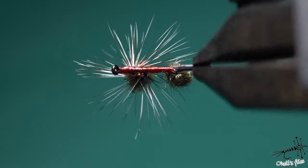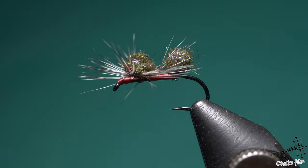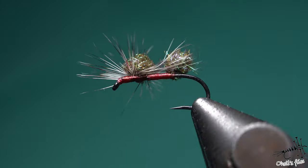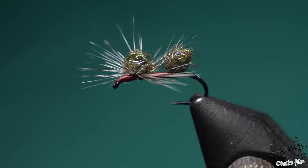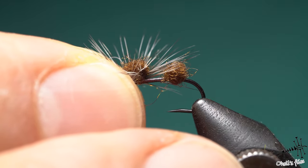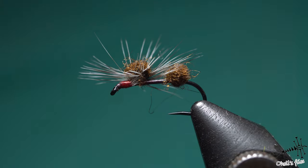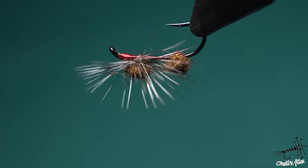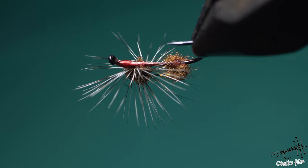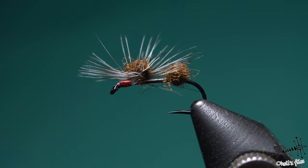Hello everyone. In tonight's video I'm going to show you one new technique on my channel — new for me. I've recently bought a book by Daryl Martin, Fly-Tying Methods, and I found this technique in there. It's a very interesting book so far, but I can't judge yet because I haven't read it completely. I'm going to show you how to tie this interesting technique — these flies. I've tied a couple of them just to practice, and I wanted to share it with you.